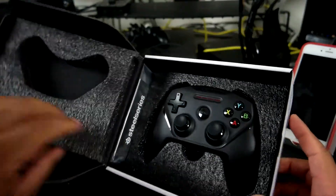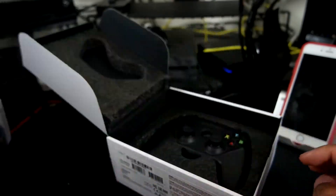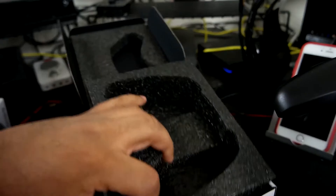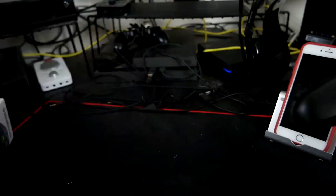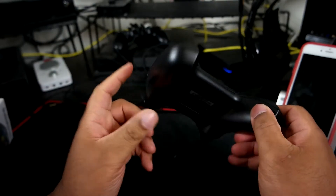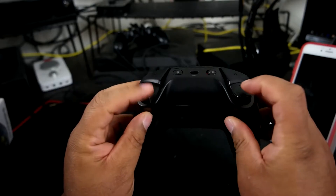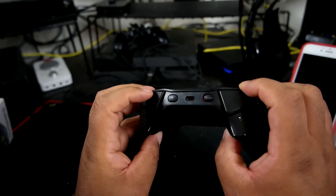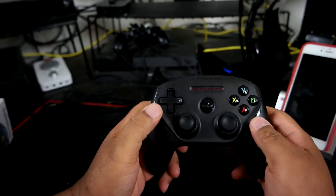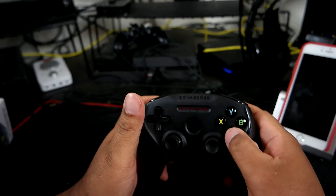Nice packaging it comes in. Here we have the booklets, instructions, probably warranty stuff like that. Pop the controller out — nothing else in there. Here we have the controller. Got your R1, L1, R2, L2 buttons, a Bluetooth sync button, and I'm guessing that's the power button. You also have your lightning port for charging. The d-pad feels nice, and the face buttons feel cool too.